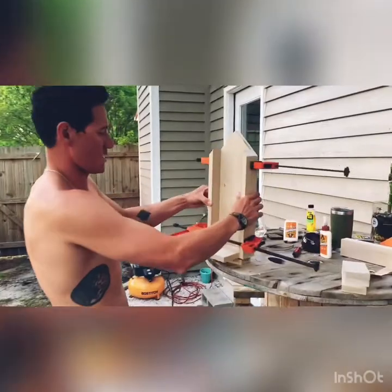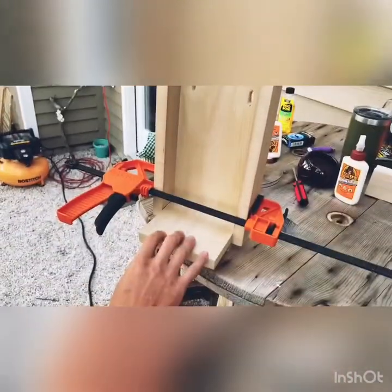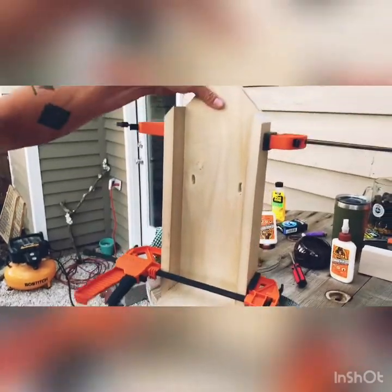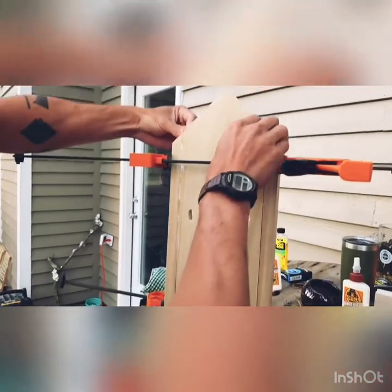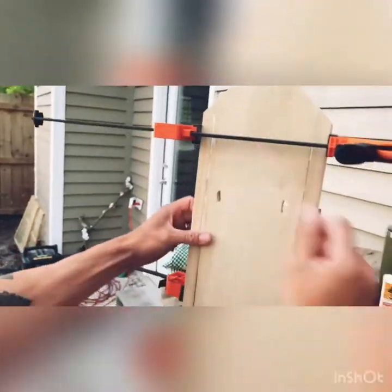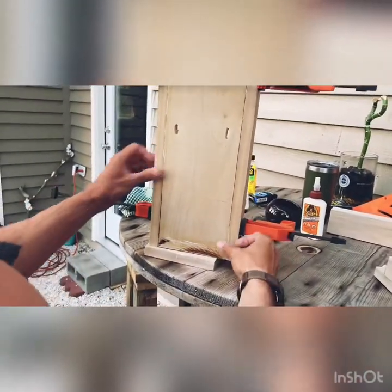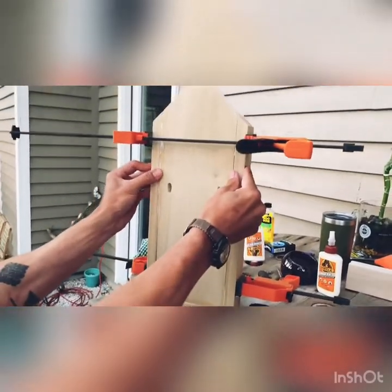We got the sides glued on to our back piece here and the bottom piece. Right now I'm just going over and making sure everything's flush — all these edges are nice and flush on both axes here, squeezing them. Everything looks pretty good so I'm gonna go ahead and pop a few brad nails in just to hold it.